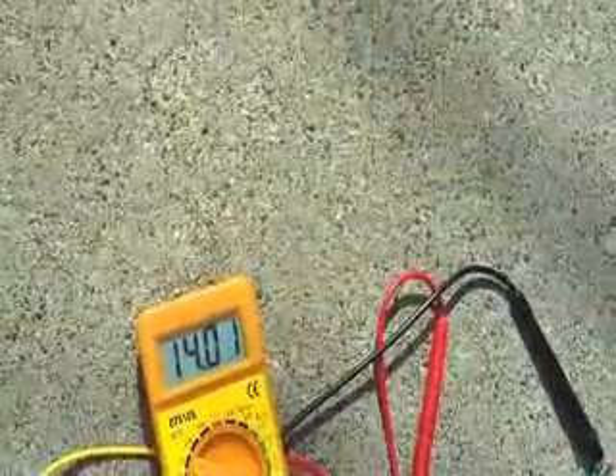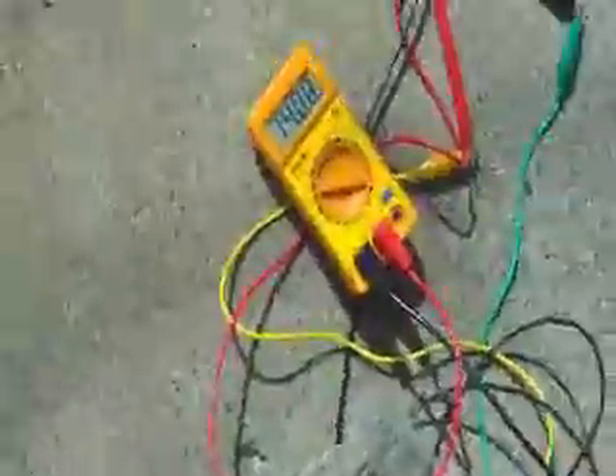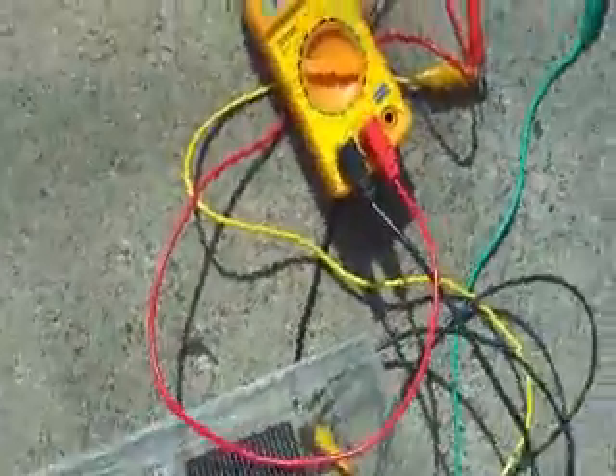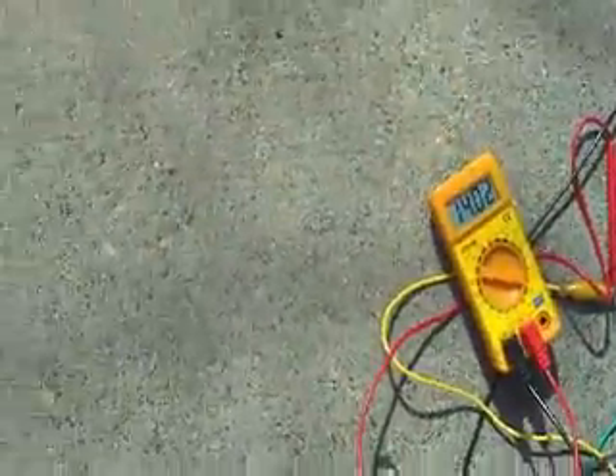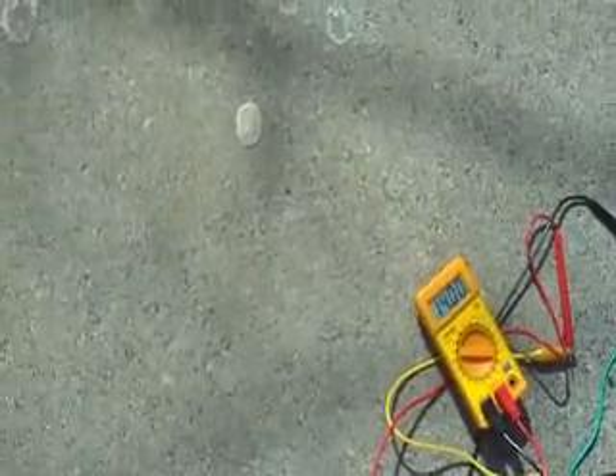Guess what? It works. Proof it works. That's amazing — see the voltage changes if I put something over it or take something away. Very cool. And it seems that my calculations were all correct, so hopefully this thing will be sufficient to power my boat.